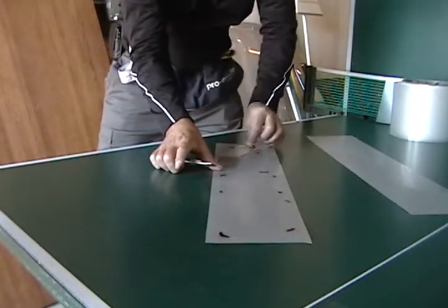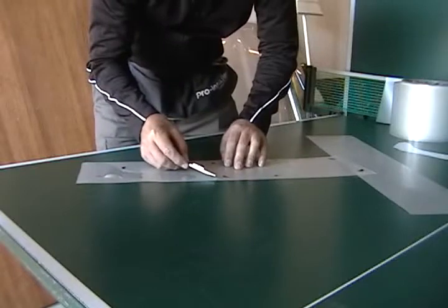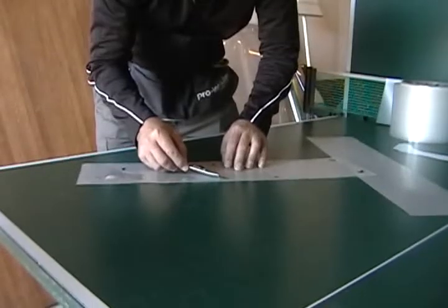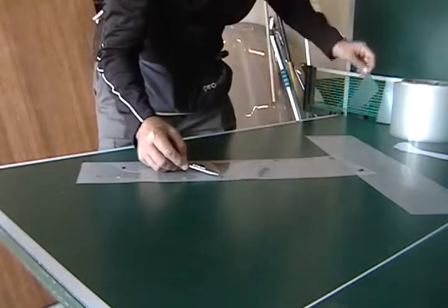And peel that piece off. Turn this, so we slide to the edge and stop. Flick. Oh, it's flicking nicely. Pull.